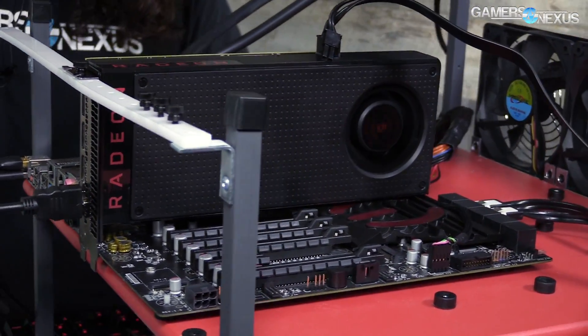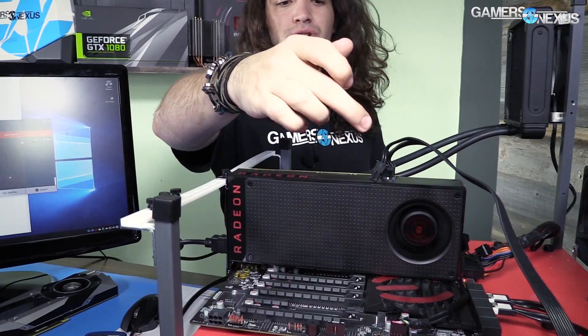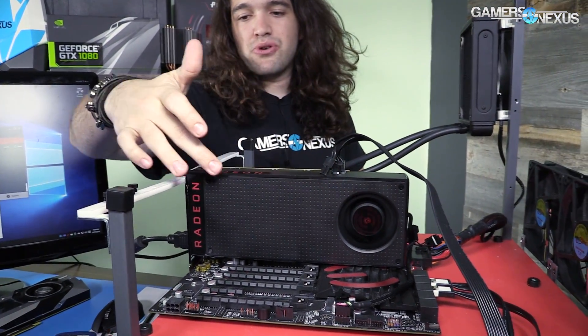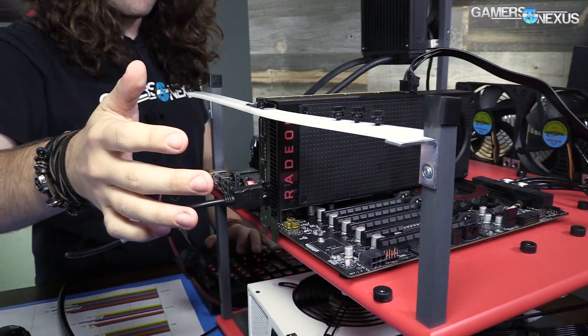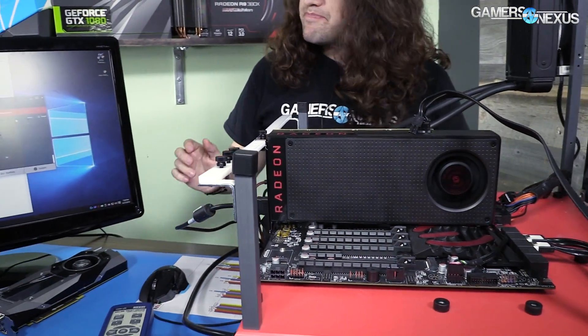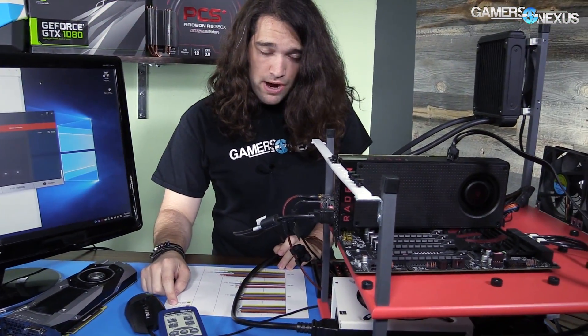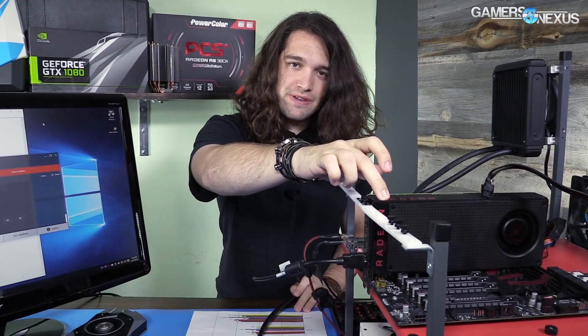We're going to apply this setting — and there it goes. It's much louder, as you can hear. This is a blower fan, meaning all the air is pulled in and pushed out the back. The decibel level at 100% speed is 65.6 decibels, and that compares against the R9 290X reference which was 69.4 decibels. As you can hear, I'm raising my voice to talk over this — this is what 65.6 decibels sounds like. Then we'll cut and show you without me talking what it sounds like compared against 50% and idle.